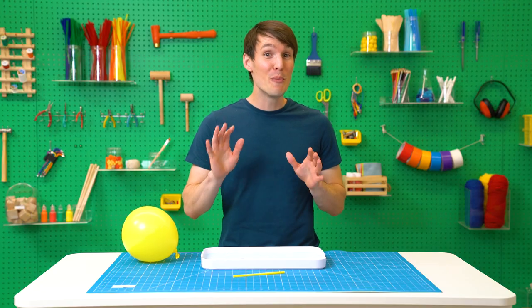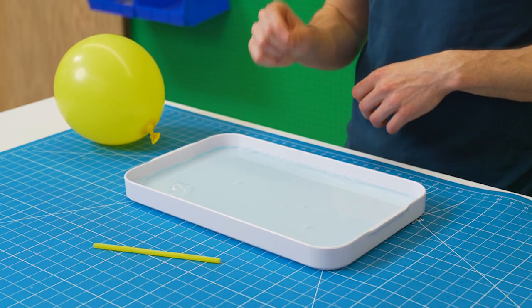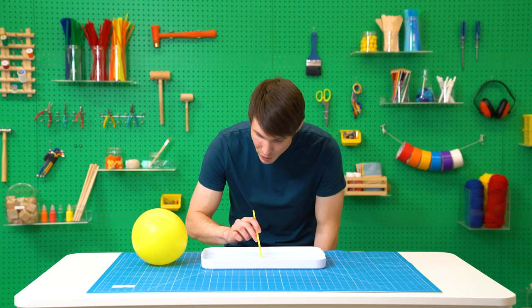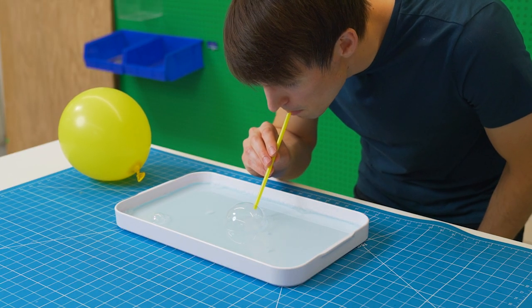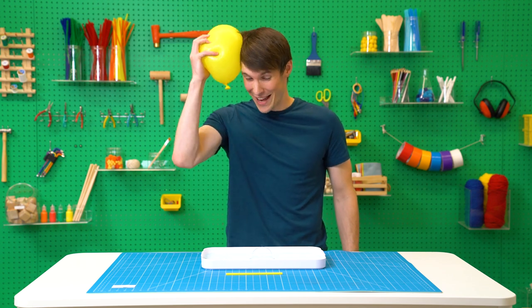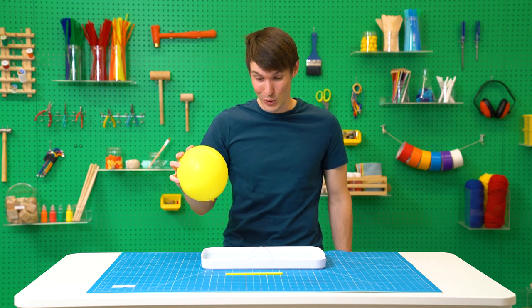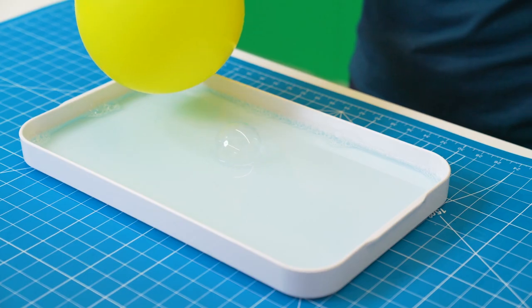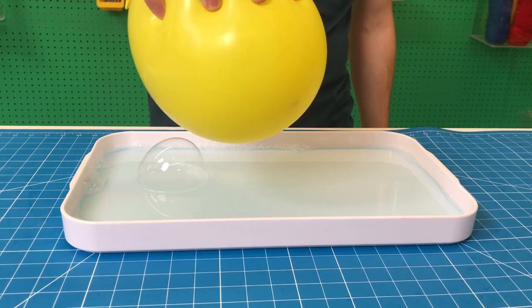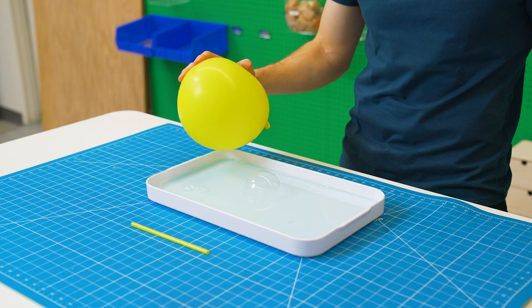Our last trick will allow you to move bubbles without touching or even blowing on them. First, pour some bubble solution on a plate or tray, then blow a bubble on the surface of the bubble solution. Next, blow up a balloon and rub it on your head. Finally, bring the balloon close to your bubble. You're using static electricity to move your bubble. When you move the negatively charged balloon close to the bubble, it pushes the electrons in the solution away and then attracts the now positively charged side of the bubble.